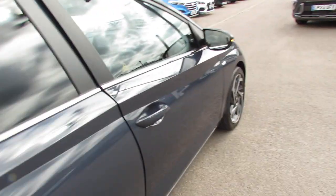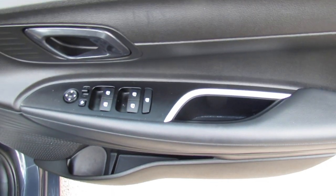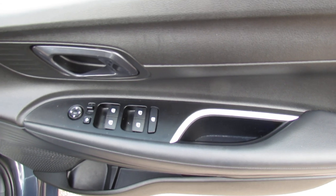The car comes with two remote control keys. On the driver's door, we've got all four electric windows it can control and also your electric folding door mirrors.